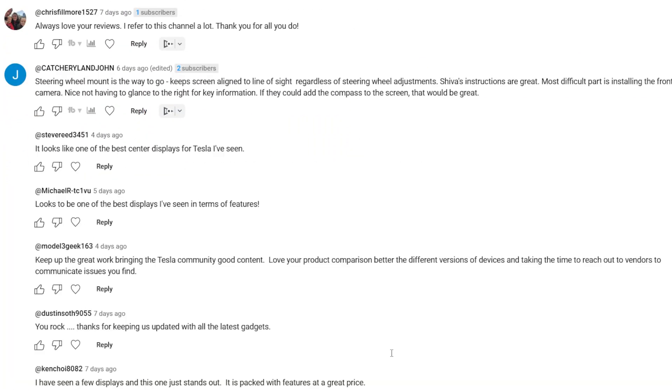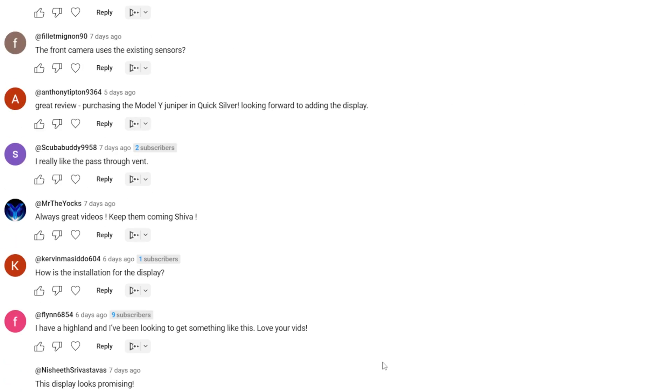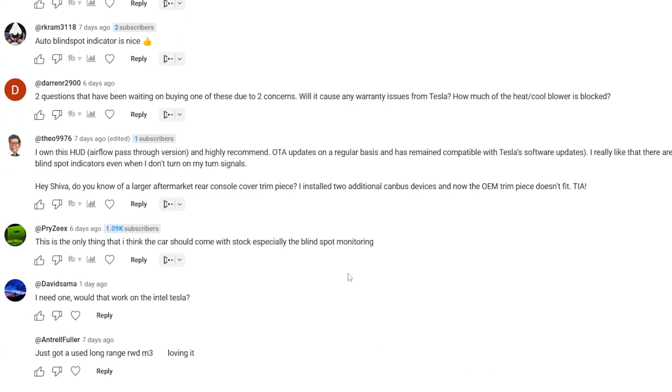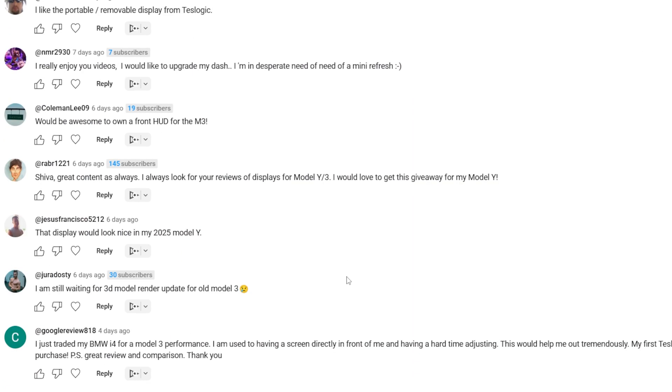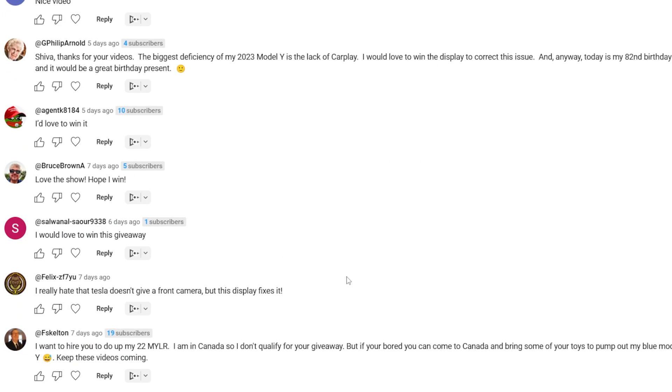Before we get started with today's video, I wanted to thank everyone who entered last week's giveaway where we gave away an instrument cluster display for Tesla Model 3 and Model Y. We got overwhelming support — over 284 entries. Congratulations to username @HRSD for winning that giveaway. We're going to do a lot more Tesla accessories giveaways in the future, so hit the subscribe button if you haven't already so you don't miss any.